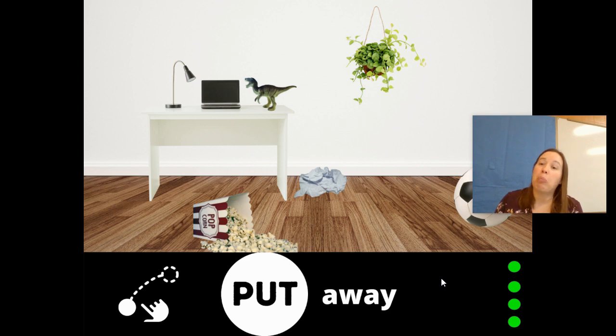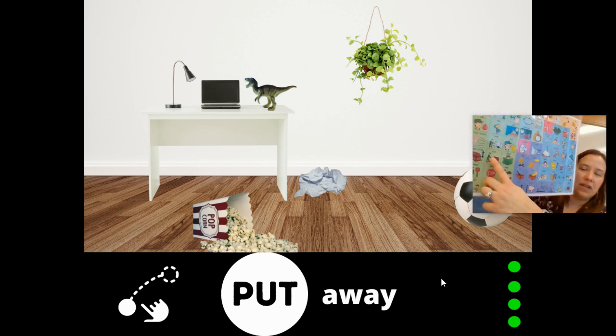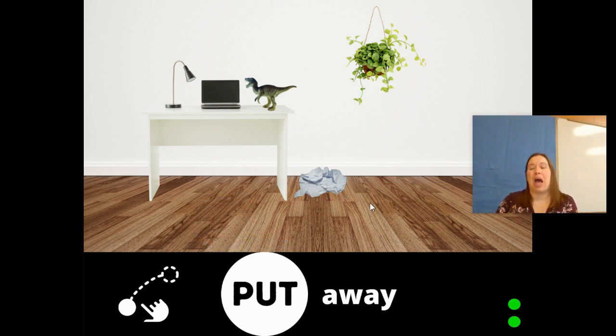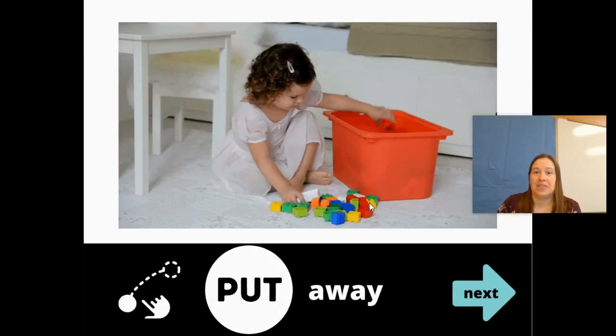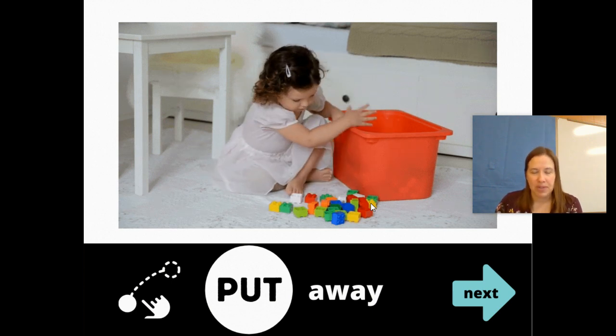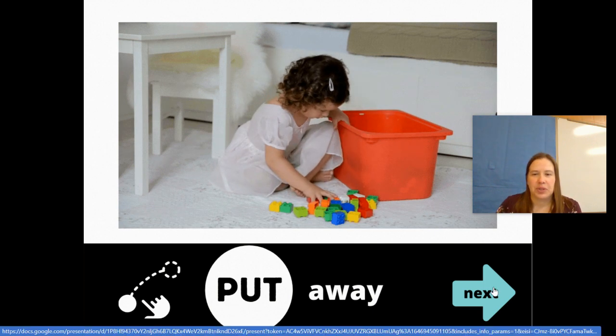Oh boy, sometimes we have to put away. I know we do this one during recess or leisure skills — we have to put things away. I see a lot of things out, so I think they need to put... they put the ball away. Now it's time to put away the popcorn. Put away the dinosaur. Put away the paper. And this little girl is putting away her Legos. Did you find the word put again on your core board? Turn the page.